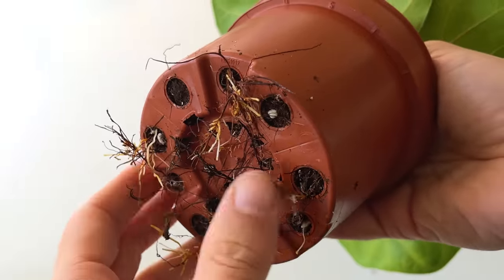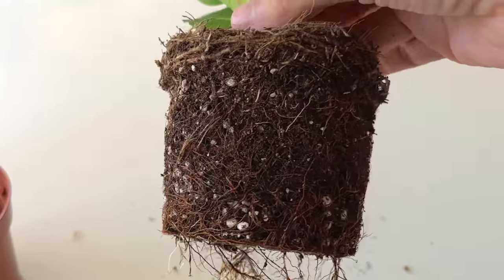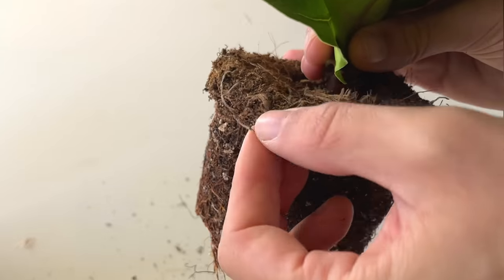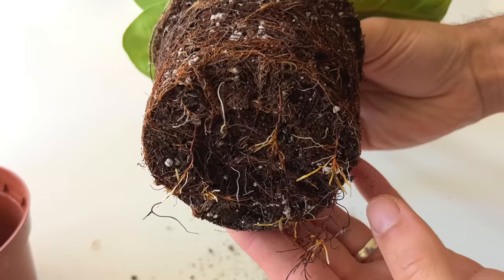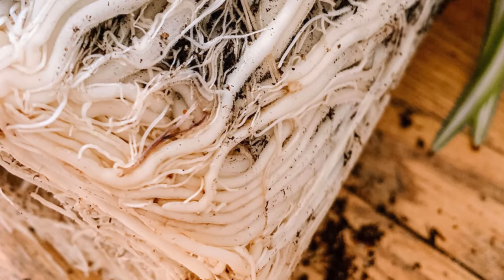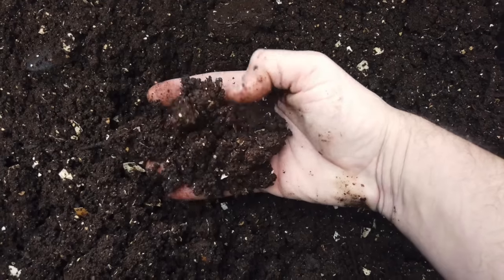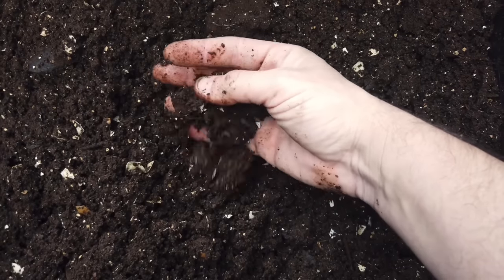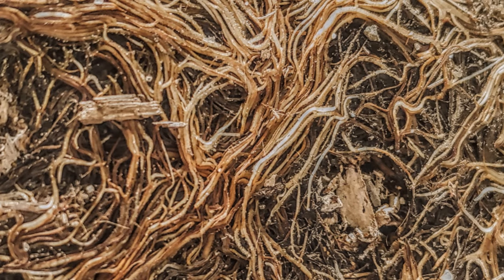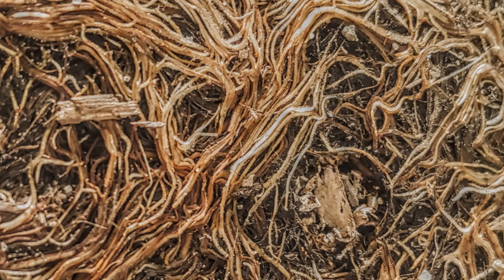The best way to tell if your fiddle leaf fig is root-bound is to take the plant out of the pot and inspect the roots. In my experience, ficus plants don't tend to mind being a little bit root-bound. You can expect to see some roots in the pot and this is fine. It's when the roots of the plant significantly outweigh the amount of soil in the pot that it needs to be potted up into a bigger pot, one or two sizes bigger. Soil is much better at holding on to moisture than roots. The soil retains the moisture and keeps the roots of the plant moist, which allows it to push out new growth. If there isn't enough soil in the pot, then the roots drink the water you give it pretty much straight away and it needs to be watered again soon.